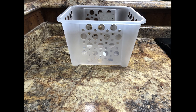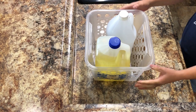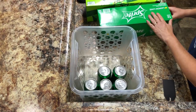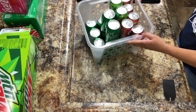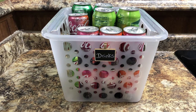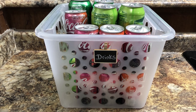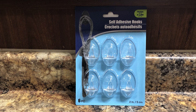Another great find at Dollar Tree are these plastic bins — super sturdy and they come in several different colors. They are a great way to store larger items like vegetable oil or vinegar, and they're also great for storing canned drinks — they'll hold quite a few. I labeled these with the same chalkboard clipped tags from Dollar Tree and placed them on the floor since they are pretty heavy duty.